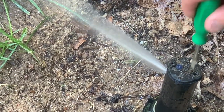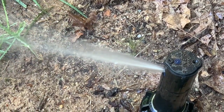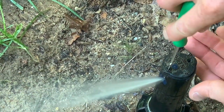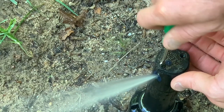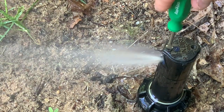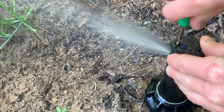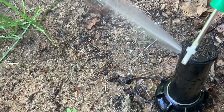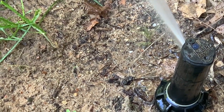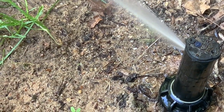Once we've got our left and right adjustment set, the final thing is the arc adjustment — how far the water is throwing out of the head. We grab the Rainbird adjustment tool, stick it in the top of the head, and there's a screw in there. Going clockwise puts the screw in front of the stream of water, decreasing the arc. Going counterclockwise takes that screw out of the way of the stream and allows it to throw as far as it can based on the nozzle and the water pressure the municipality is supplying.